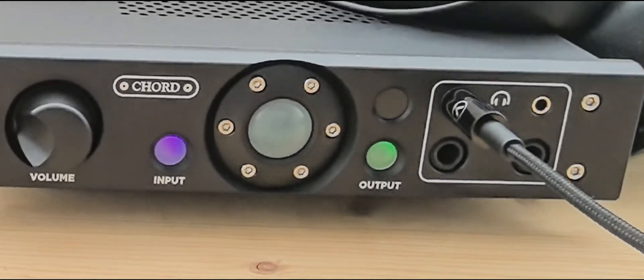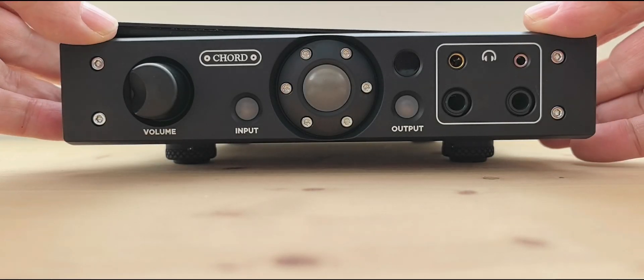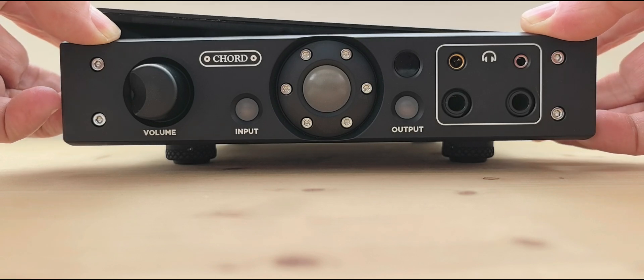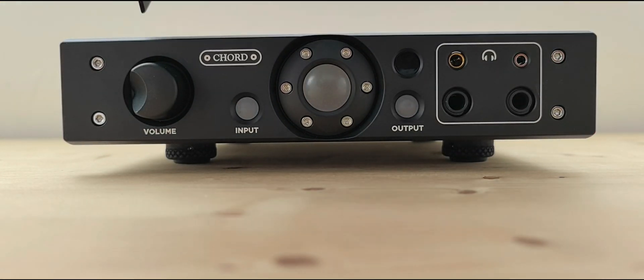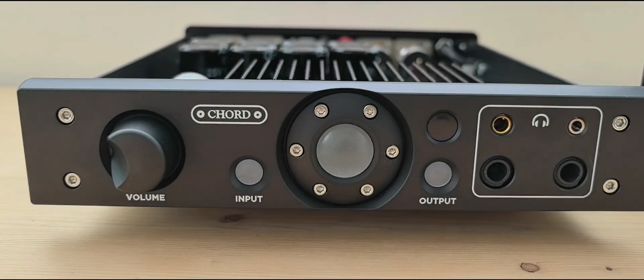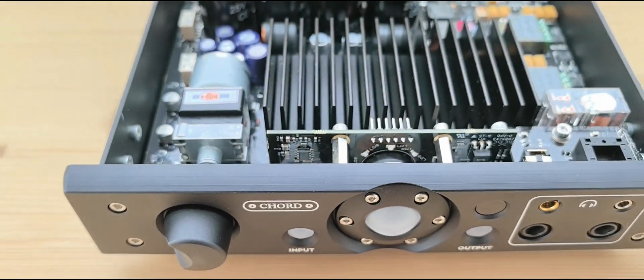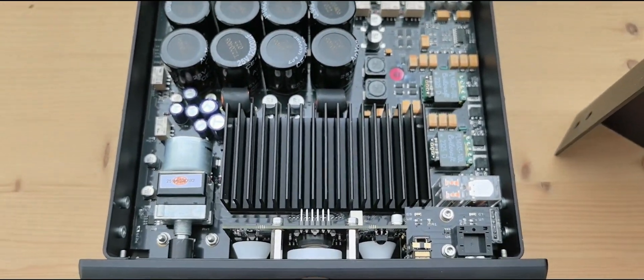Now it's time to open the Alto and check the inside. We just remove eight screws — four per side. The Alto amplification technology is based on the Ultima amplifier, the top high-end product from Chord, which was designed to celebrate their 30th anniversary.